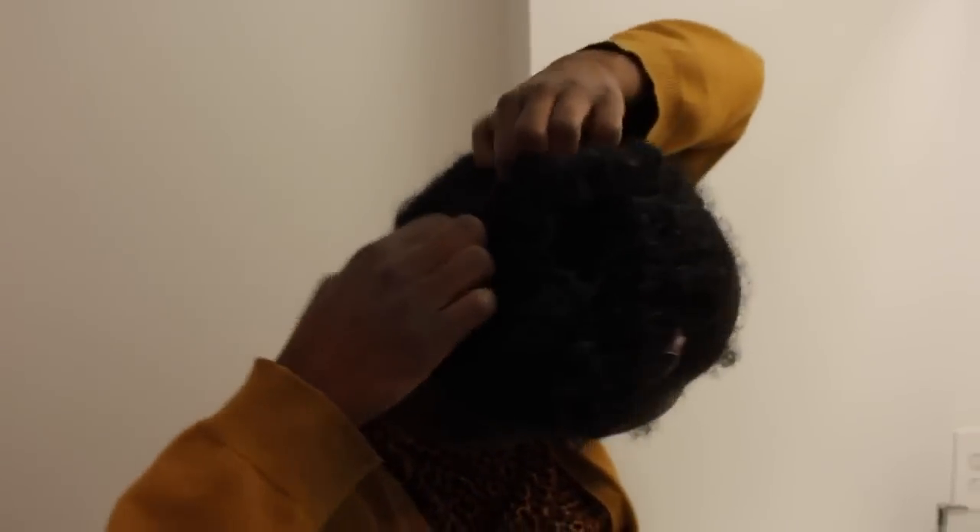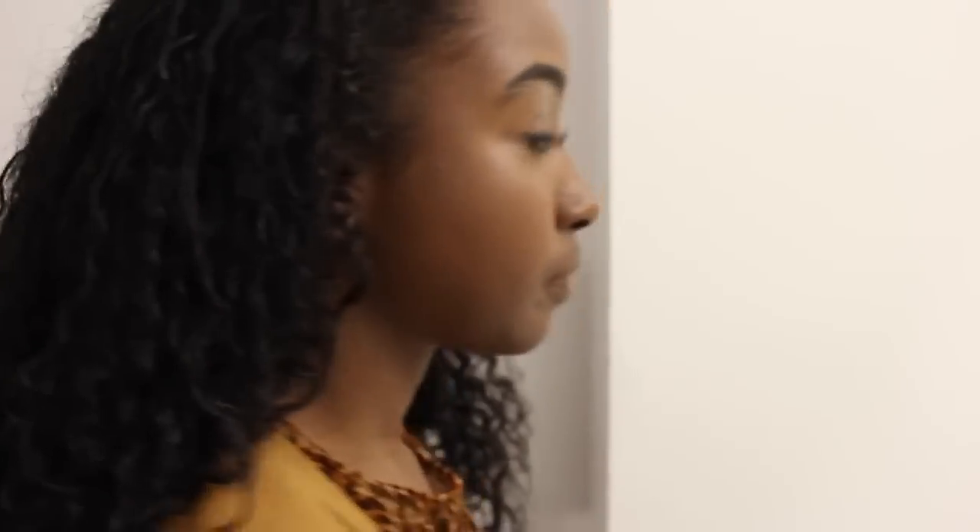I am starting with hair that is damp and has been scrunched up in a bun so that I can have more consistent curls to give the illusion it's all in one ponytail. I will add water to my edges and the top of my hair, then seal in my moisture with coconut oil, which will also help give it a glossy finish.